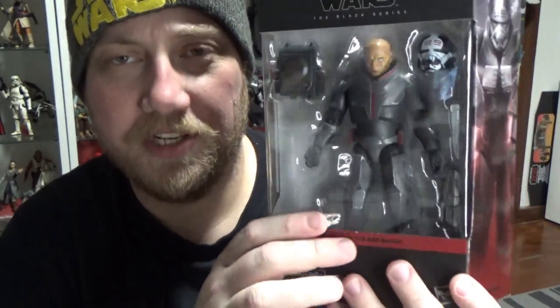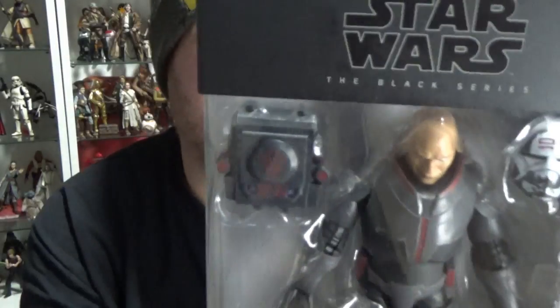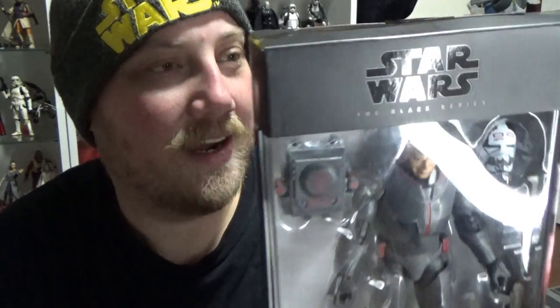Hey Star Wars fans and action figure collectors, back with a new review. We're looking at Wrecker from the Bad Batch in the so-called deluxe line — that's not really deluxe at all, it's just a bigger package for a slightly bigger figure, much like Zeb and the other one. I'm pretty damn excited to have Wrecker finally — he looks fantastic in the package, I can't wait to crack him open.